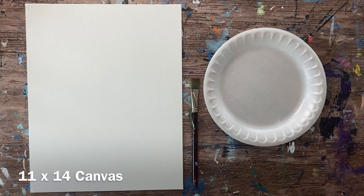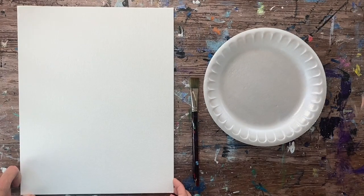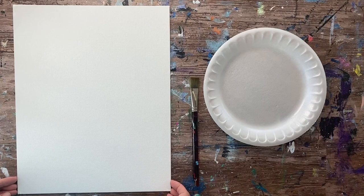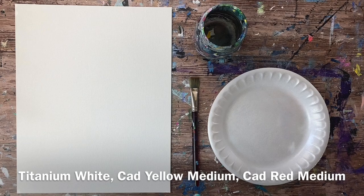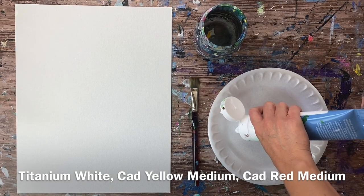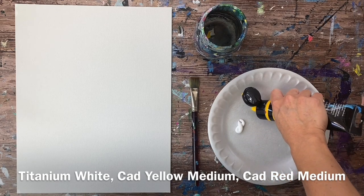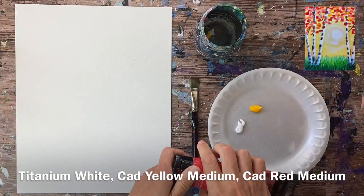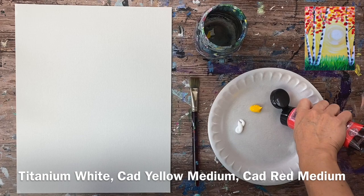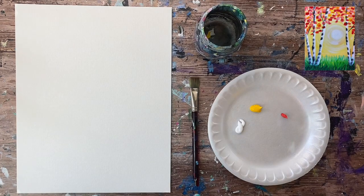Very basic — only one brush, only five colors. You can do it on any size canvas. I'm using an 11 by 14 inch canvas for this. I'll be using the three-quarter flat wash, and this is the only brush I'll be using for the entire painting. I'm going to load my palette with red, yellow, and white. The colors I'm using are titanium white, cadmium yellow medium hue, and cadmium red medium hue — however you can use any white, any yellow, any red.